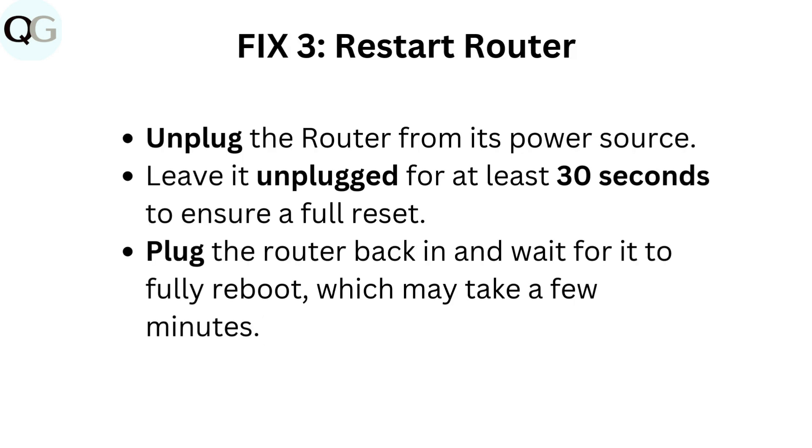Fix 3: Restart router. Unplug the router from its power source. Leave it unplugged for at least 30 seconds to ensure a full reset. Plug the router back in and wait for it to fully reboot, which may take a few minutes.